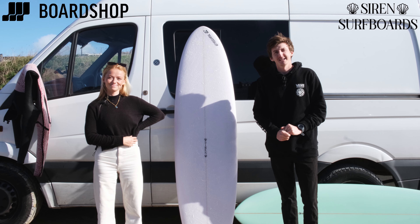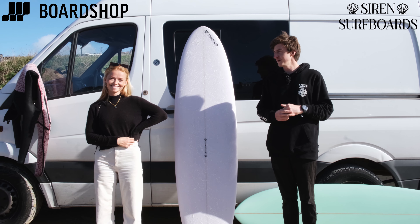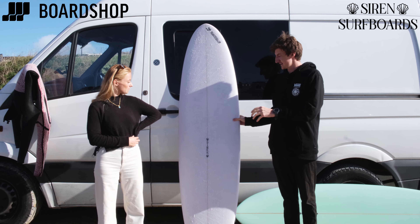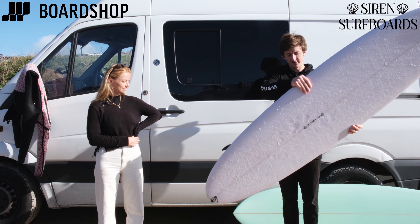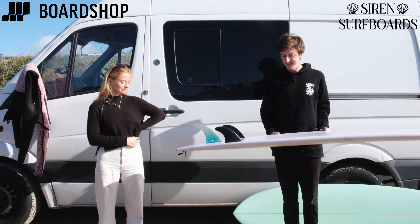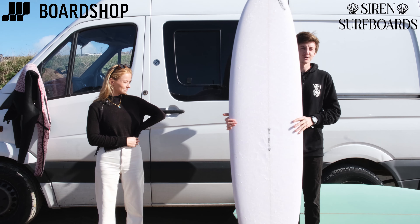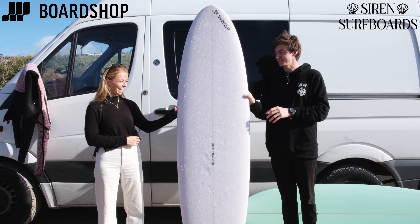Welcome to Boardshop.co.uk. It's a sunny day and we're here in Cornwall with Soph from Siren Surfboards. This is a review on the Siren Forget-Her-Not. It's a mid-length and it's a beautiful looking board. I'm going to stop talking because Soph's going to take you through it.